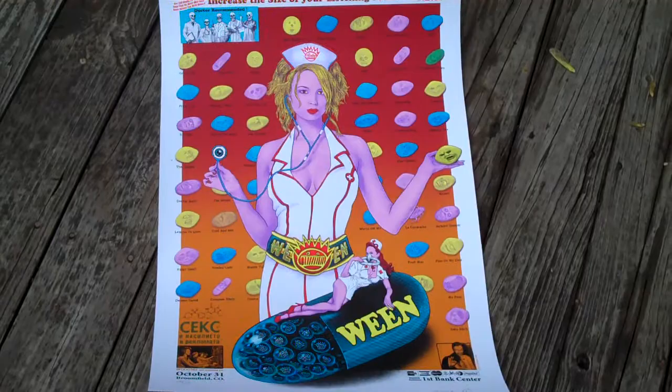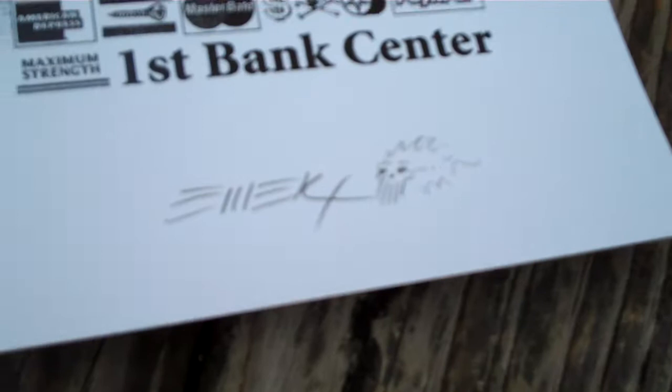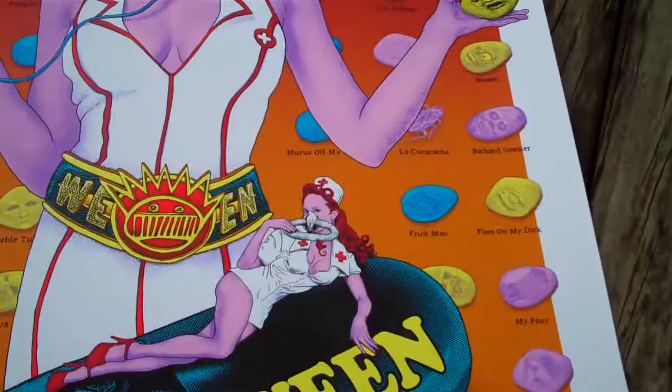What's up EB? What we have here is an Emic poster. You can see that it is a real poster — it's not something printed out at Kinko's. It's embossed, numbered, signed and doodled. It's a little bit of ween.